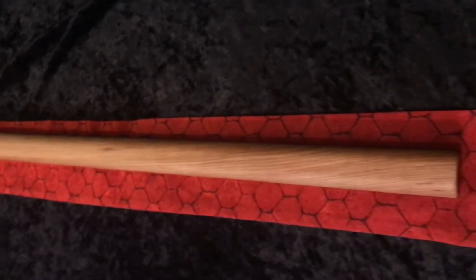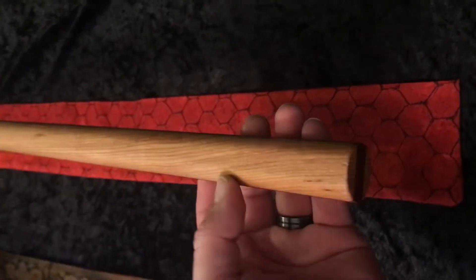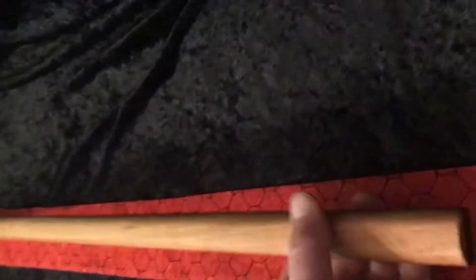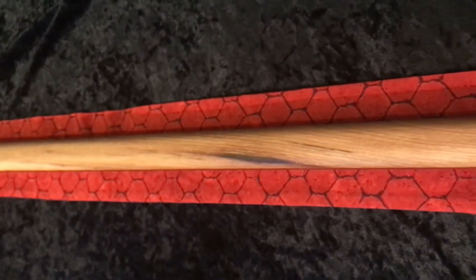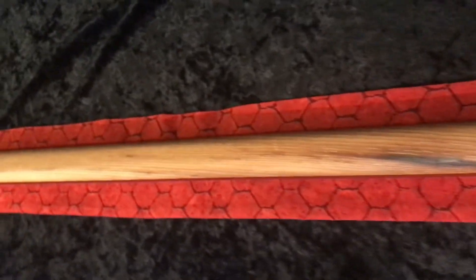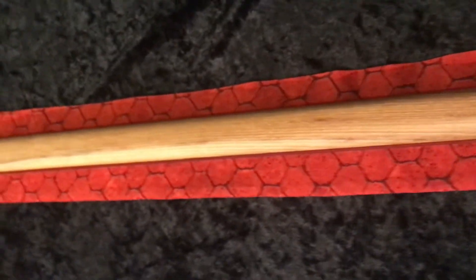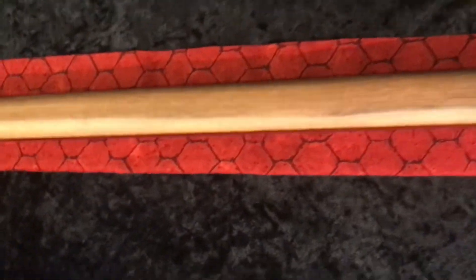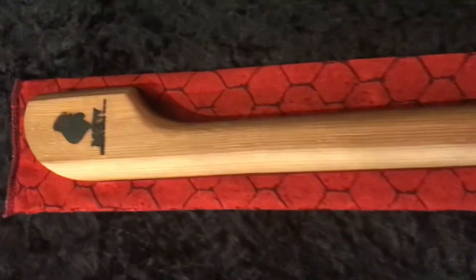We got another Botta here on the way out. This is another rounded-ish profiled shaft — this is a pretty rare one, we don't really do these. This is a blood wood core class Botta, and probably one of the last ones we're going to do, if not the last one. But anyway, I did want you guys to see that.